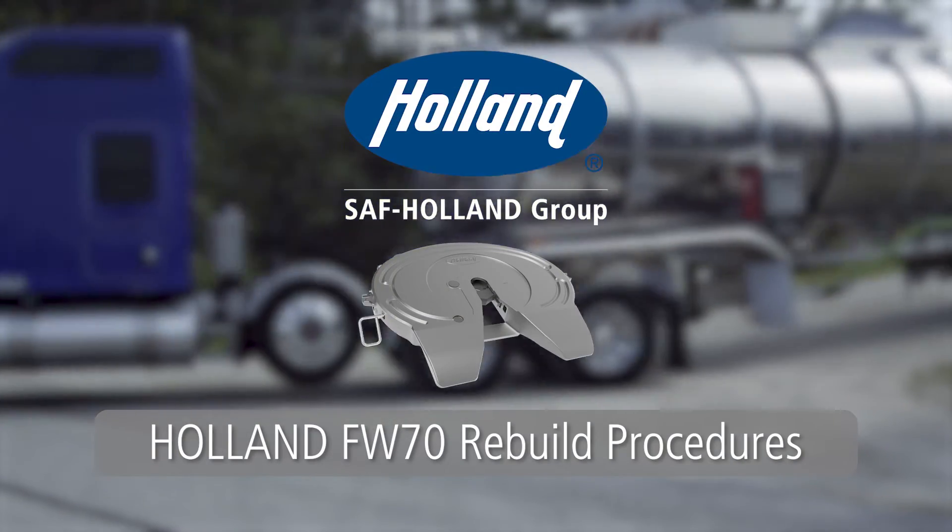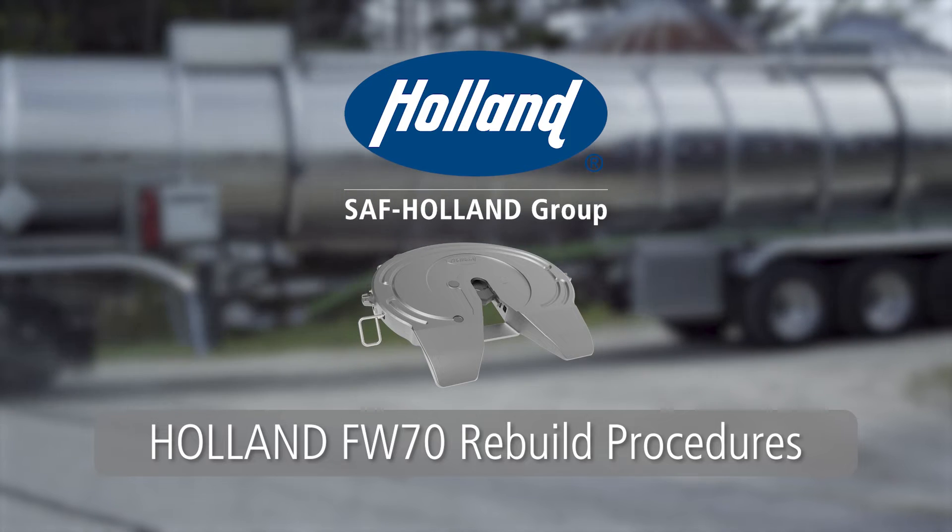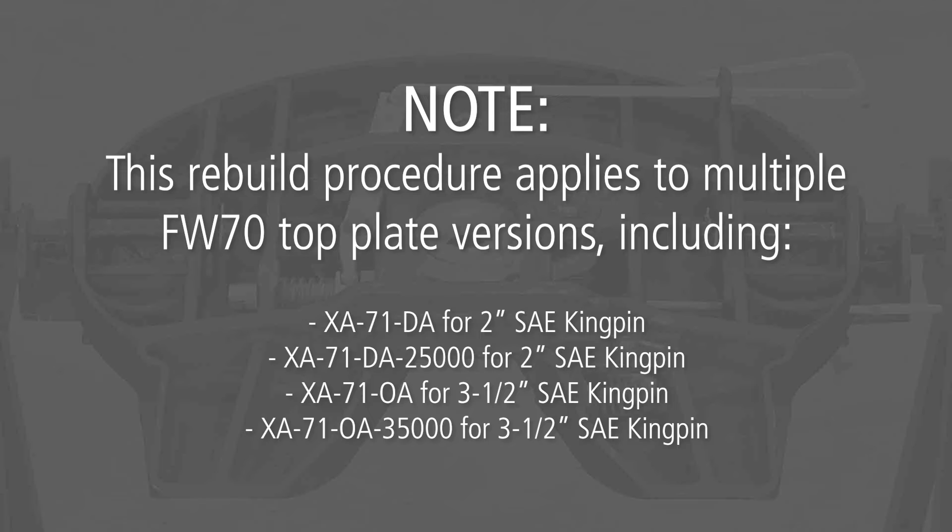Rebuild procedures for the Holland FW70 5th wheel. Note: this rebuild procedure applies to multiple FW70 top plate versions, including the following.